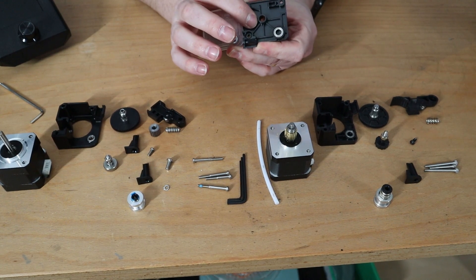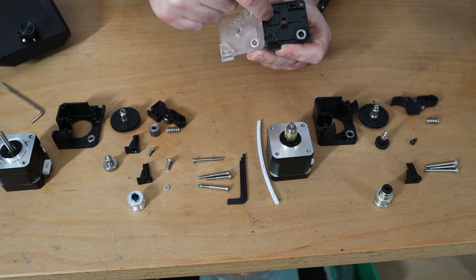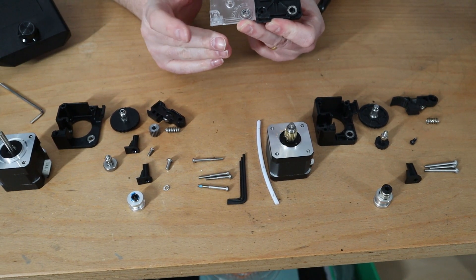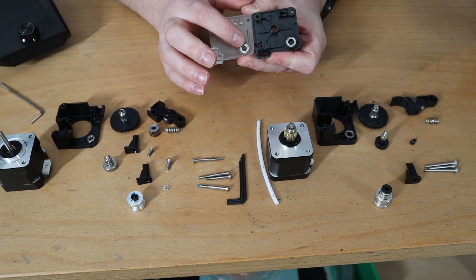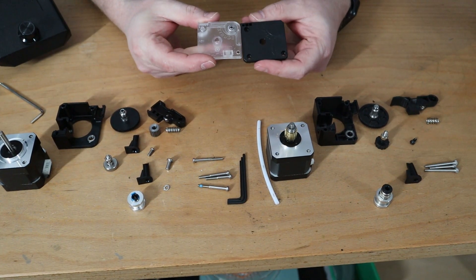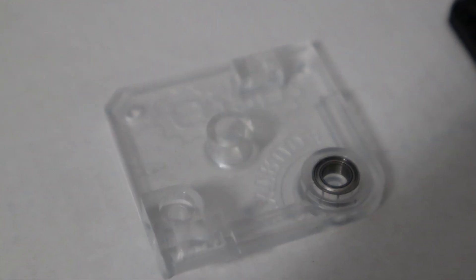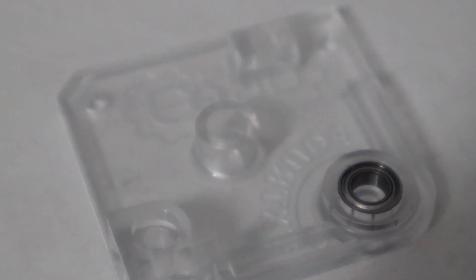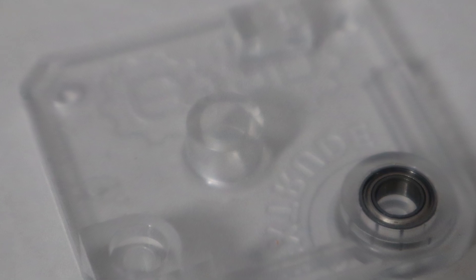Looking at the cover plate, again there are differences: the clone's plate is thinner while the E3D one is a bit thicker. The E3D version also has the E3D branding and extrude direction marked on it, and overall this piece appears slightly smaller on the clone side.